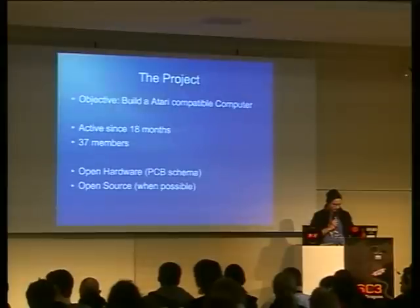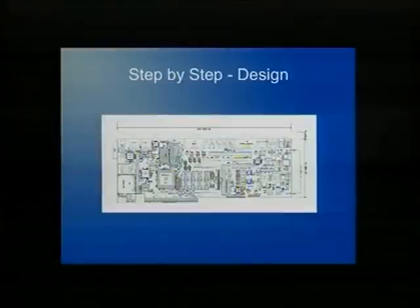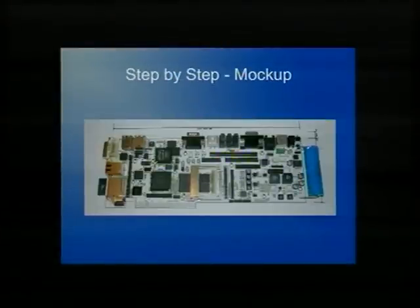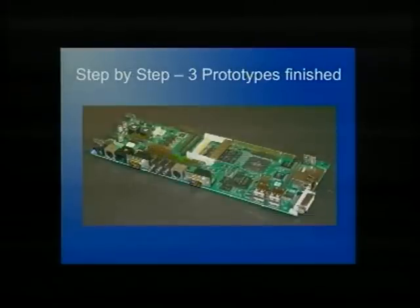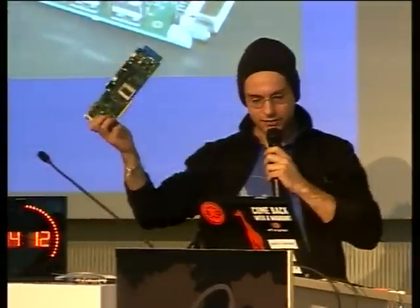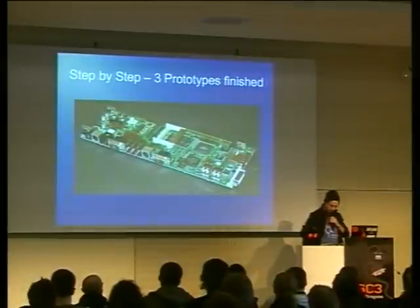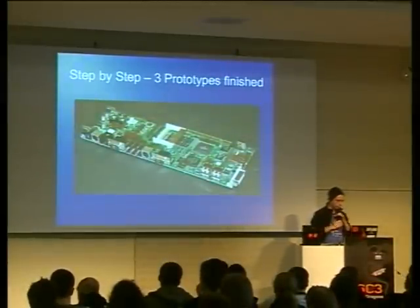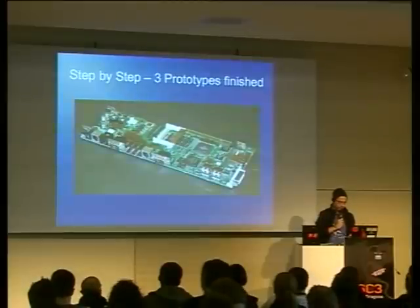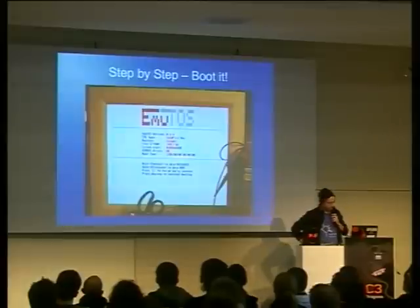So, what has happened? We have finished the design. People have done a mock-up — this is nice. And there have been prototypes built; six prototypes have been finished. I even got one with me, so if you want to have some hands-on with this, you can come to me. What's currently going on is porting the software, and we've made it boot — so this works.